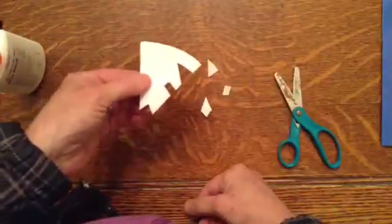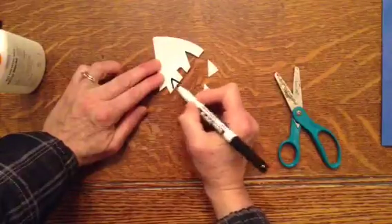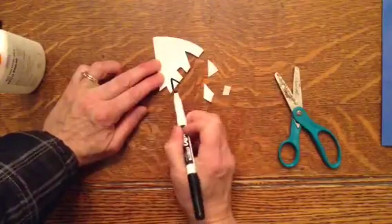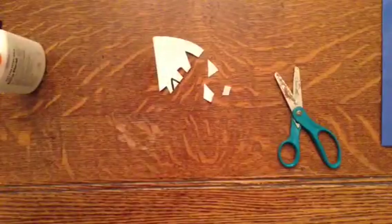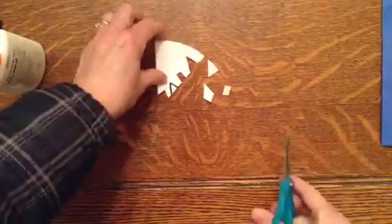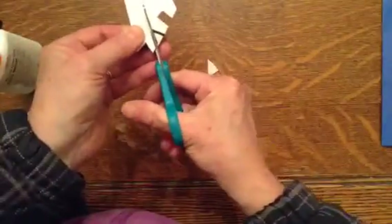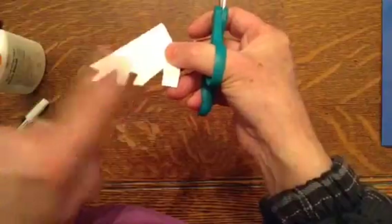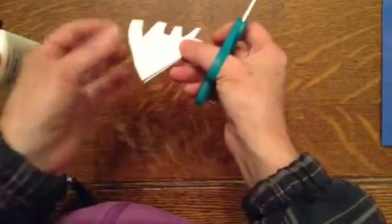Some people find it easier to draw it first, so I could draw a triangle. Again, I don't want to cut too close to that other shape that I just cut out. And then you can cut on the line. I can cut on this side, then I can turn it, and I can cut on this side.